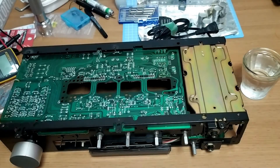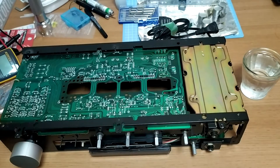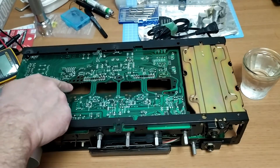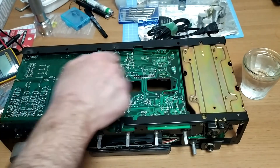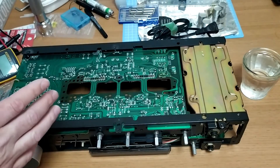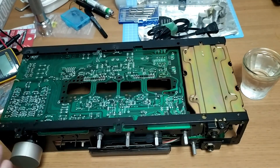Just a quick update on the Technics SU-8011. I've done a bit of extra research, a bit of reading on the Audio Karma forums. Someone there has suggested that what you need to do with these is actually solder some resistors between some of these pins — there are matching pairs. You need to use the same value resistor; it needs to be between 220 and 1k ohm. Then you should start getting more correct voltages throughout the system.